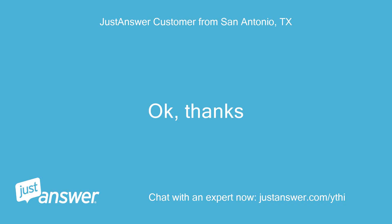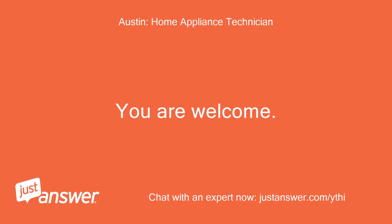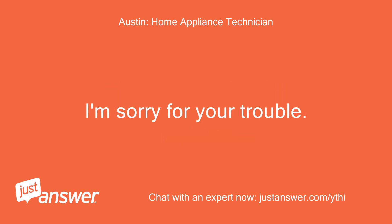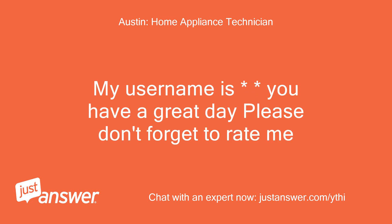Okay, thanks. Is it easy to install myself? You are welcome — it is fairly easy to replace once you remove the control panel. I'm sorry for your trouble. If you need any more information or help, let me know. Please don't forget to rate me.